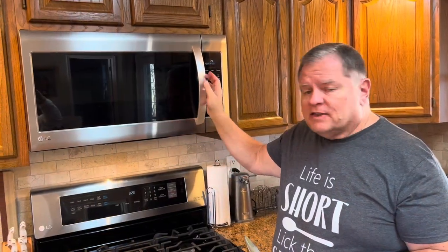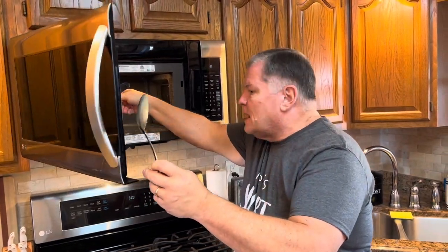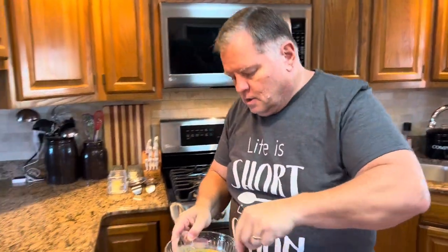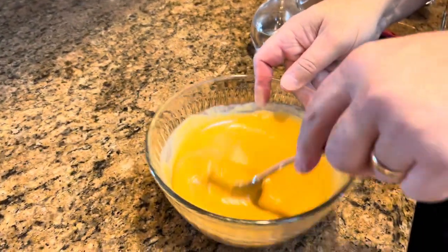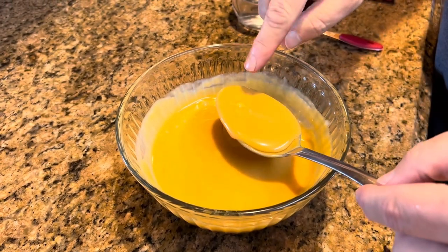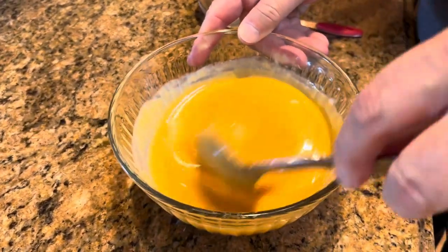I can tell that the chips are already melting, so I'm not going to leave it the whole two minutes. I actually left it about a minute and a half. I can see just some little pieces of chips still in there, but those will certainly melt as I stir it. A minute and a half did it.